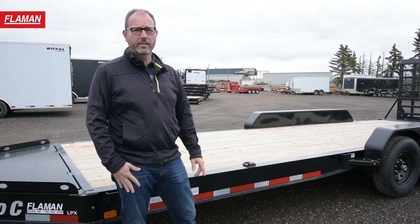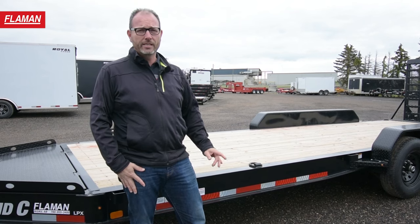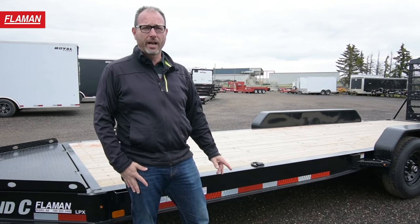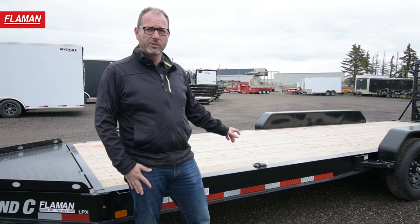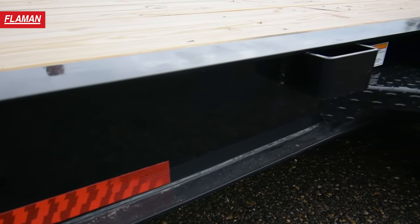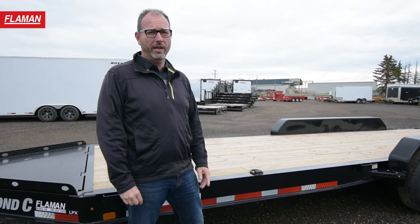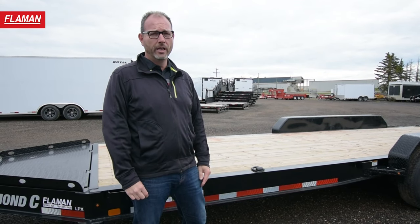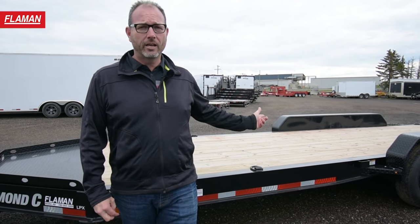One of the things that really sets the Diamond C trailer apart is the engineered I-beam technology. Instead of taking a mild I-beam and cutting it up and re-welding it, the mild I-beam built in-house by Diamond C is specifically tailored for this application. Another big advantage of the engineered beam is it's lighter and stronger. With equipment getting heavier and heavier, payload becomes more and more of a concern. This tri-axle 24-foot unit weighs in at 3,990 pounds.